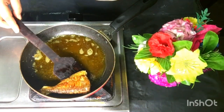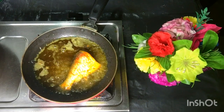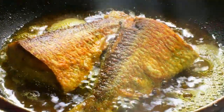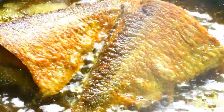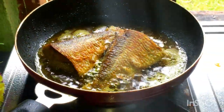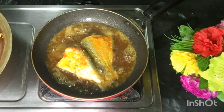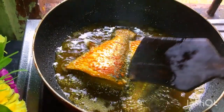I have just used the tail part of the fish, because the size looks good and when I'm going to plate it, it will look good. You can make any part of the fish, or you can also cook the whole fish. But I have used the bottom and tail part so that when I'm plating it, it will look good.